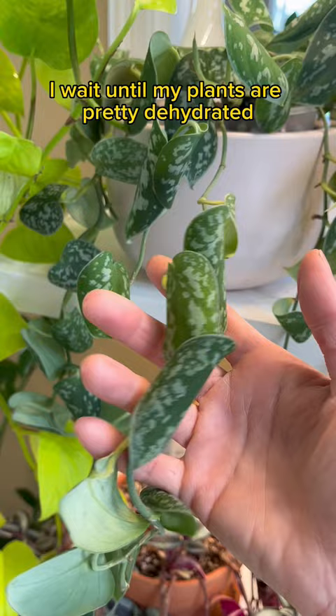Before any trip, I wait until my plants are pretty dehydrated before I water them. In my conditions, I've noticed that bottom watering keeps my plants soaked for longer.